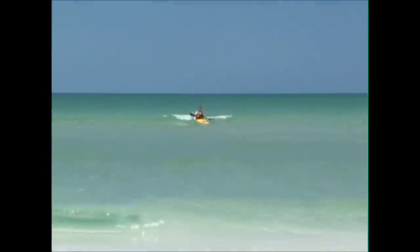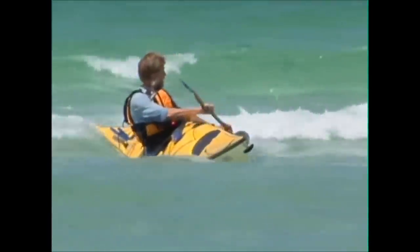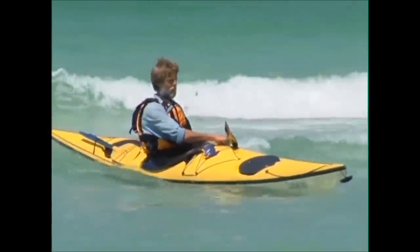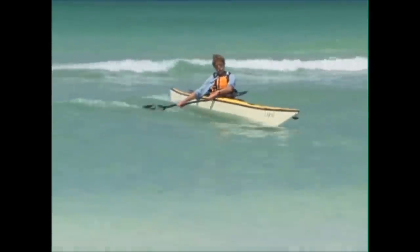The waves that are coming up behind you will vary in steepness. You'll get some that are a little bigger, a little steeper, and a little faster, and some that are less steep, not so high, and a little slower. You'll find that you'll be able to catch quite a long ride on some waves but not on others.